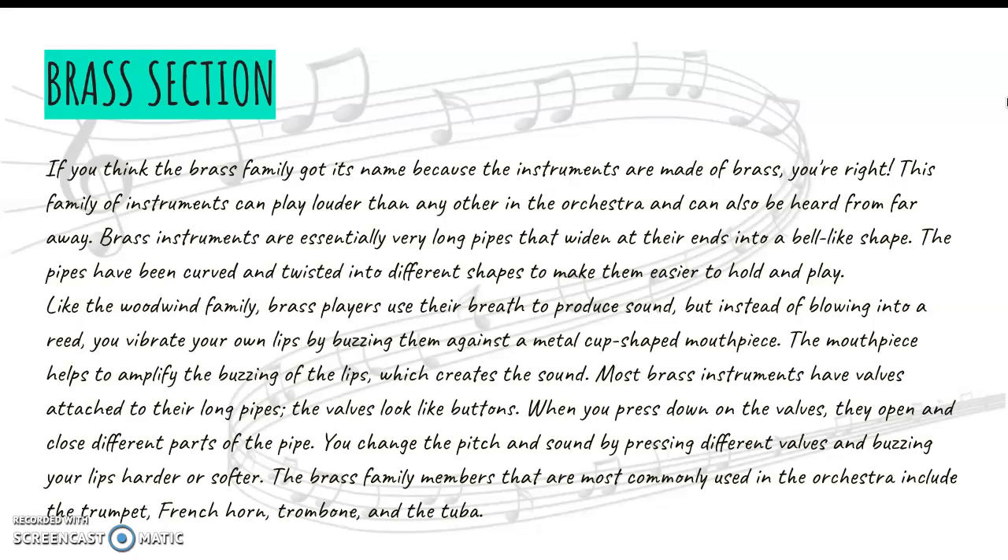They also have valves, and these valves are kind of like buttons as opposed to keys on a woodwind instrument. You change the position of the valves to change the note that you're playing.